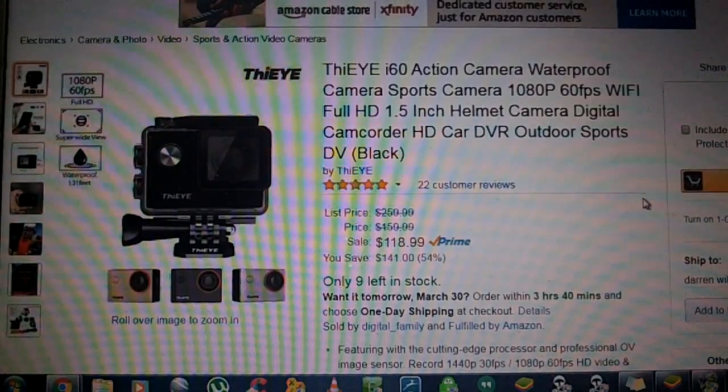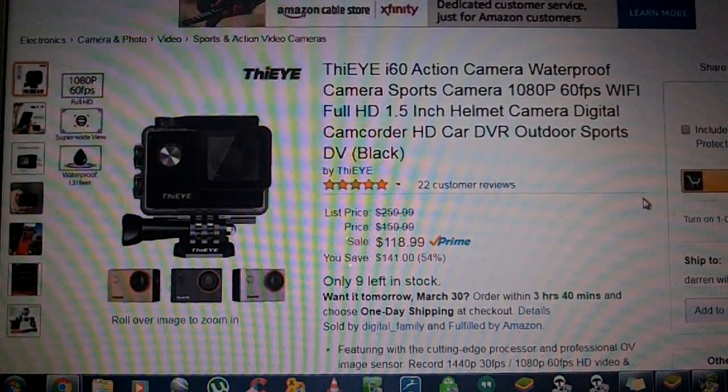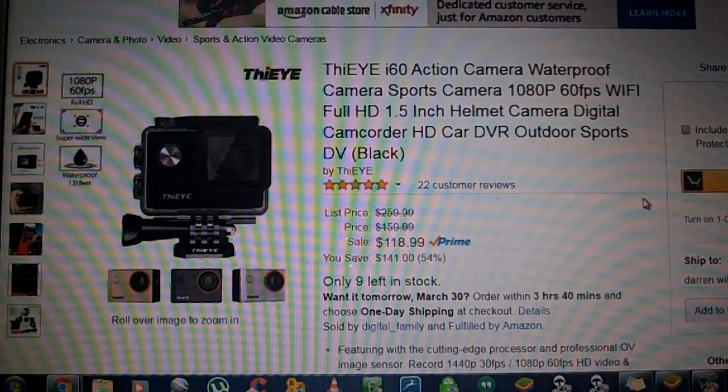Their customer service was second to none — I didn't get that with GoPro. When I had issues with the GoPro camera, it took about 48 hours just to get an email reply, and the reply had nothing to do with my questions. I was absolutely amazed at this camera. It's so much more than just an action video camera — it's also a great still camera.